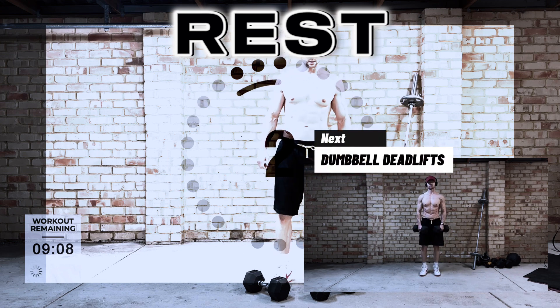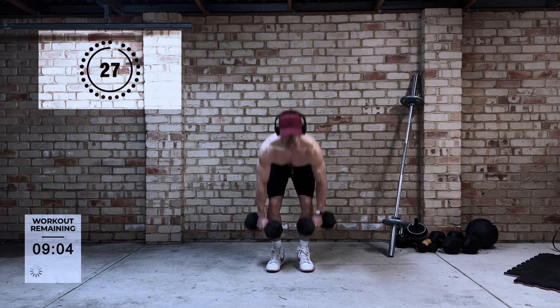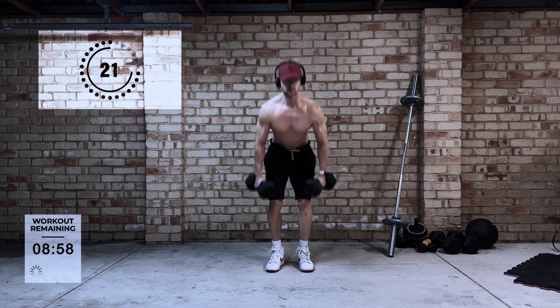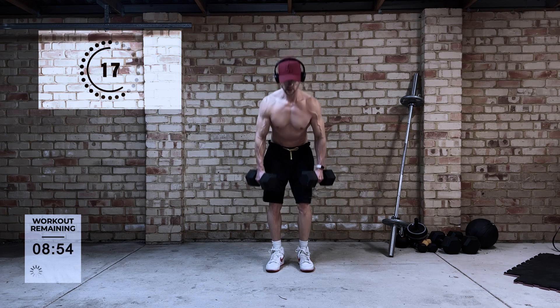Next up is dumbbell deadlifts. This is an exercise we're all pretty familiar with. It is going to work your lower back, your glutes, and your hamstrings. The main point to be made here is when you're doing deadlifts, keep your back straight — don't let your back round.